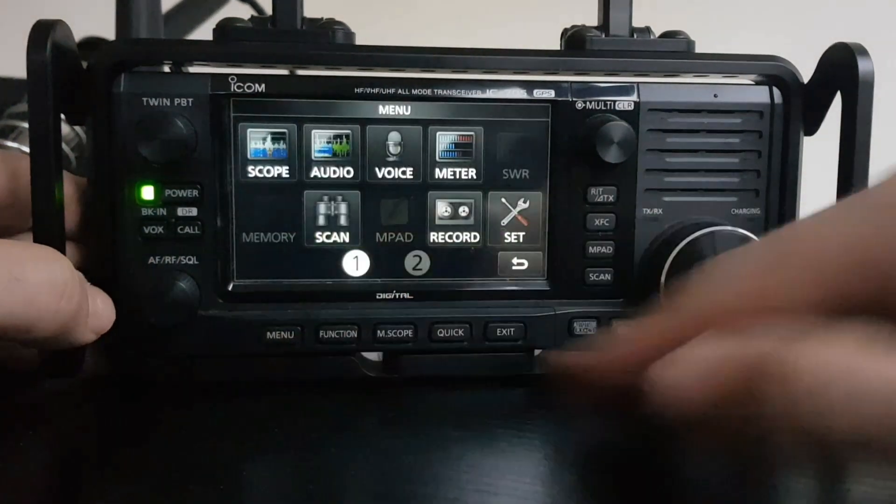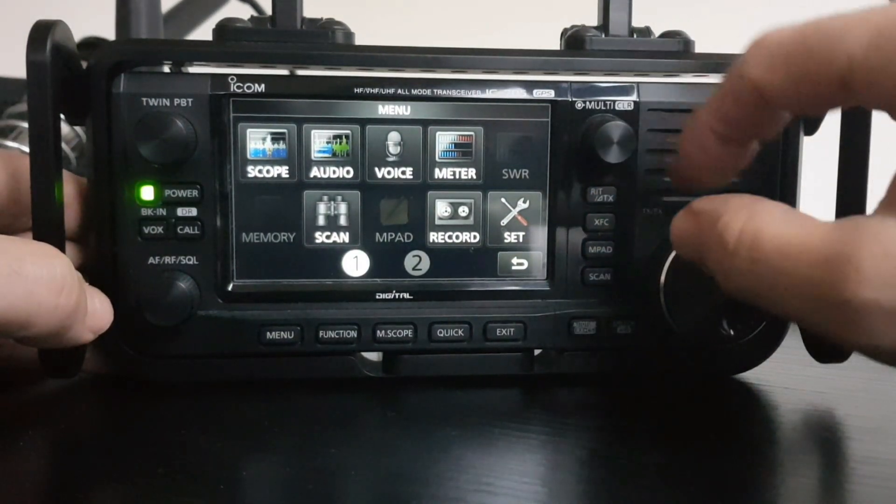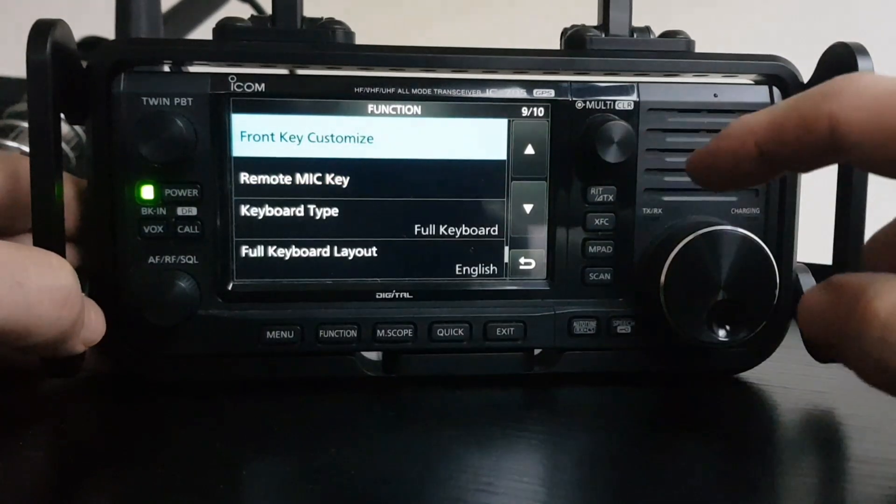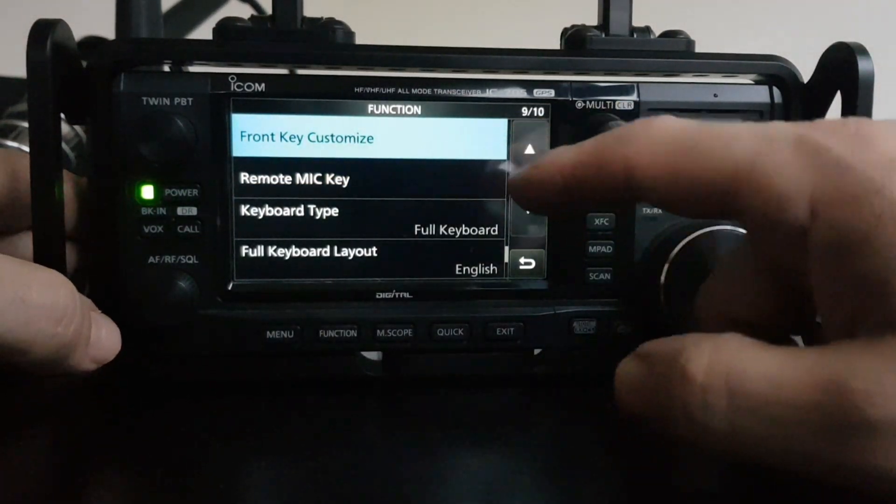So how do we do that? We go Menu, then we go to Set, go to Function, and then we go to Front Key Customise.